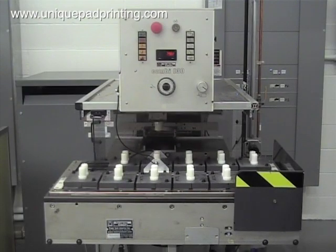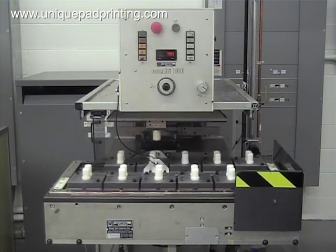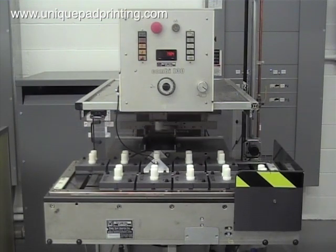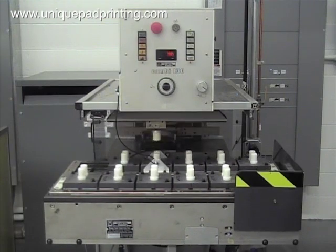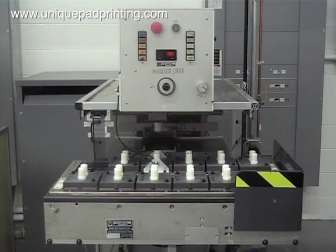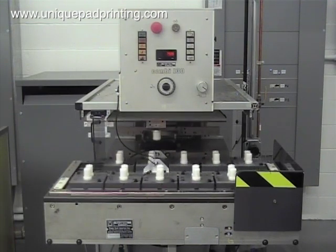Welcome to UniquePadPrinting.com. In this video we will highlight our ability to automate large volume pad printing projects using this 10 station table. This automation allows the operator to load the parts during the print cycle, which increases our output, thus decreasing the decorating cost.